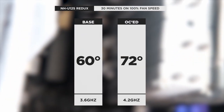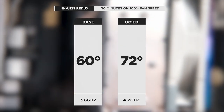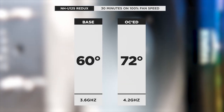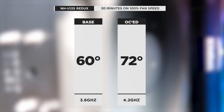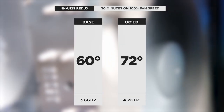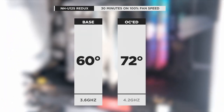Installation of the U12S Redux was quite simple — Noctua is famed for having a relatively easy installation process, and the Redux is no different. At 3.6GHz, the max temp we reached was only 60 degrees, a massive 13-degree difference from the stock cooler. We then tortured the CPU more with the 4.2GHz overclock, and the temperature reached only 72 degrees — a massive 16-degree difference from the stock cooler.